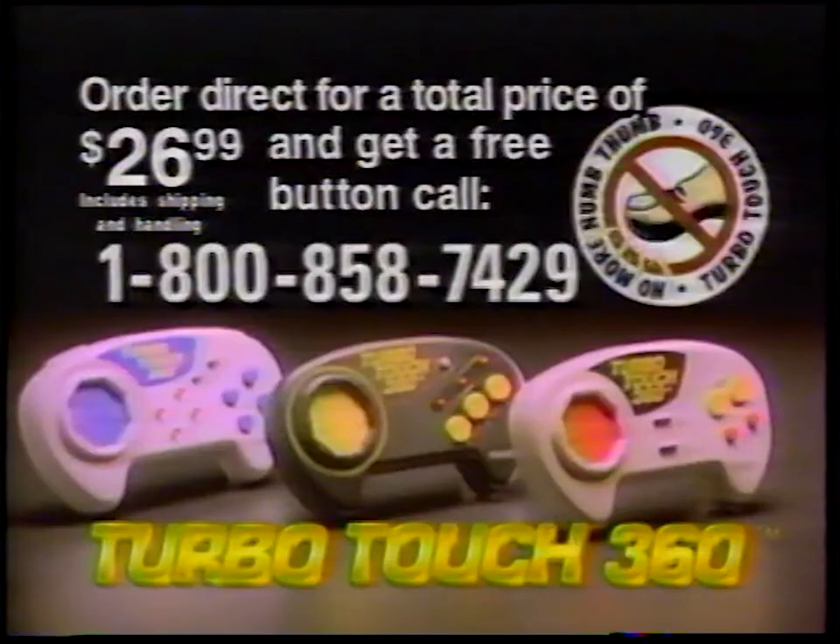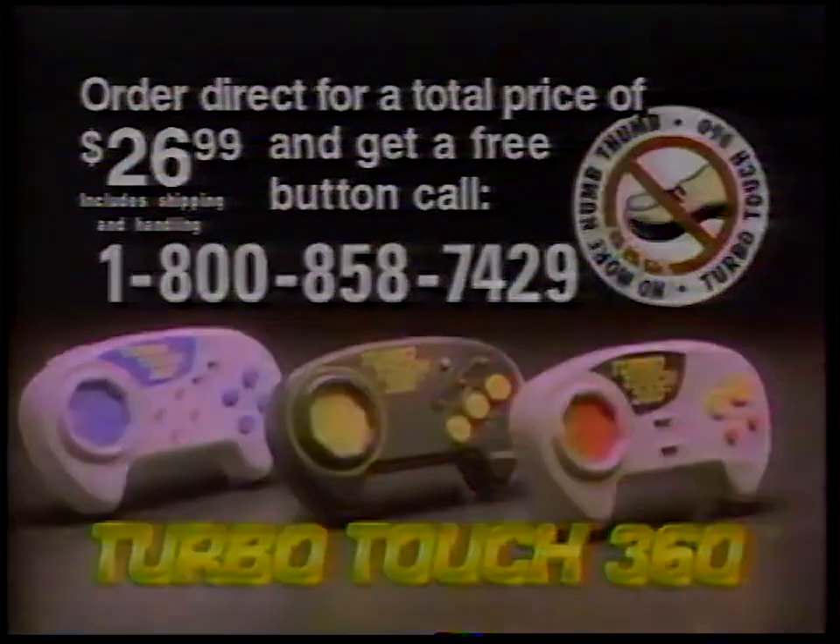Use the TurboTouch 360 to play effortlessly through all levels of EA Sports Hockey and your other favorite games. Order direct for a total price of $26.99 and hit a free button. Call 1-800-858-742-9.